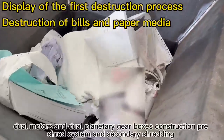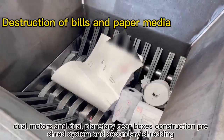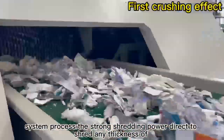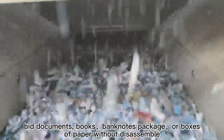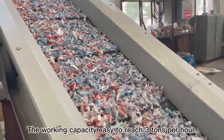Dual motors and dual planetary gearboxes construction power the pre-shred system and secondary shredding system, providing strong shredding power to directly shred any thickness of bid documents, books, bank notes, packages, or boxes of paper without disassembly. The working capacity easily reaches 3 tons per hour.